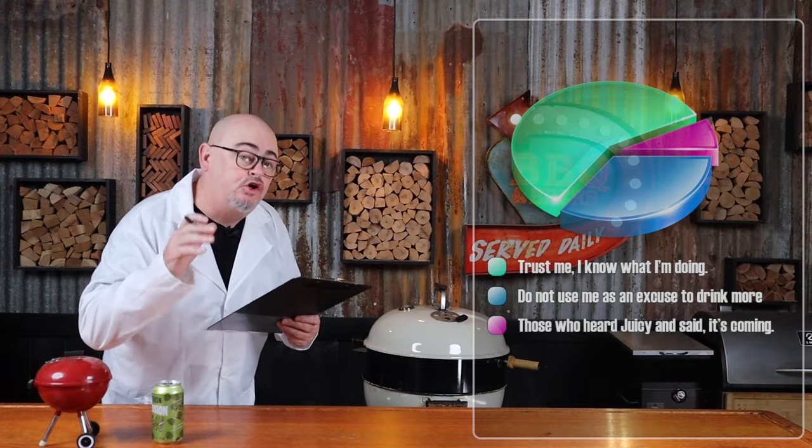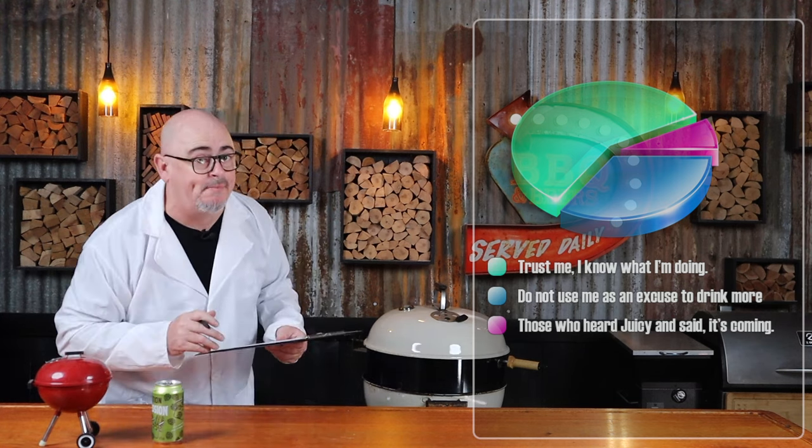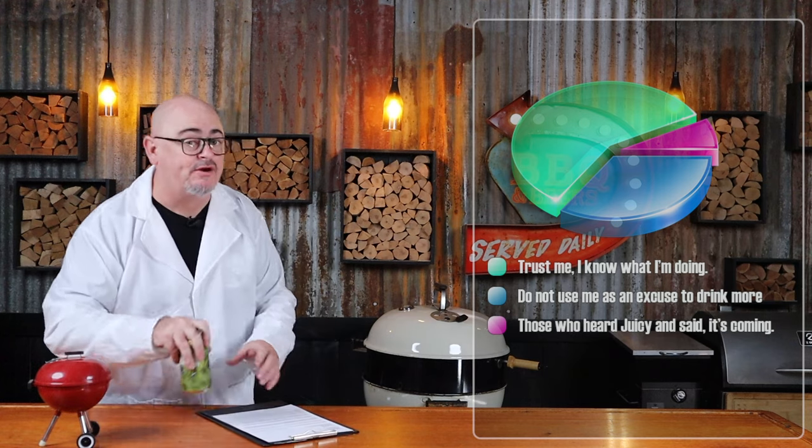Pop the lid back on, opening the lid vent, making sure that lid vent is on the opposite side of our lit fuel, and closing the bowl vent down about halfway. We're gonna leave that alone for three hours. You could add an ambient temp probe to track your temp, or you could just trust me, grab a drink, and go and enjoy your afternoon. Using a mixture of direct heat and indirect heat, this cook's gonna take around three hours and 10 minutes — or for those of you who like my beer timer, you're looking at a seven beer cook.